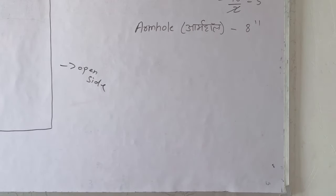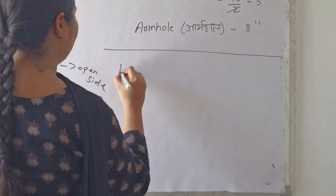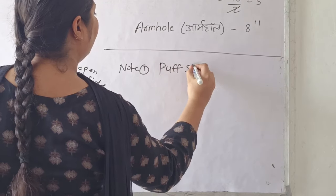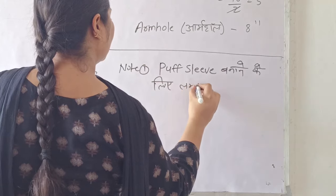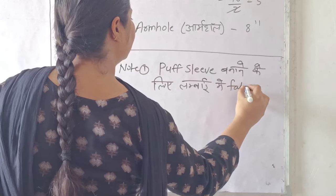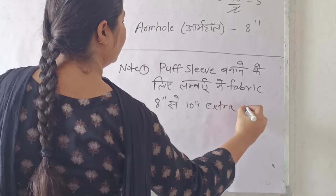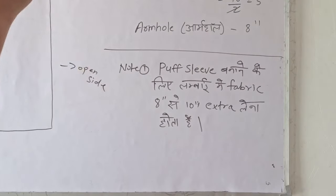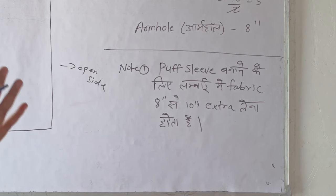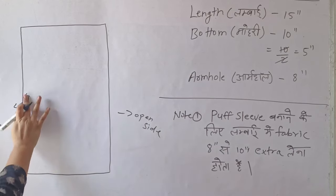Now write a note here: for a puff sleeve, we have to take 8 to 10 inches of extra fabric. Remember this — my fabric is 8 to 10 inches extra compared to a regular sleeve box.